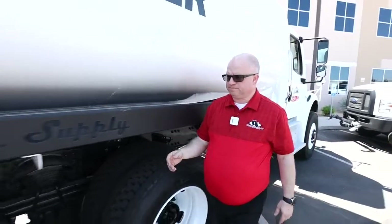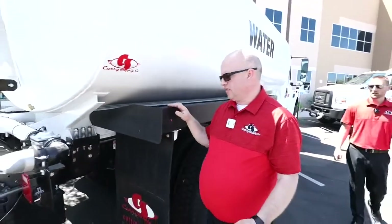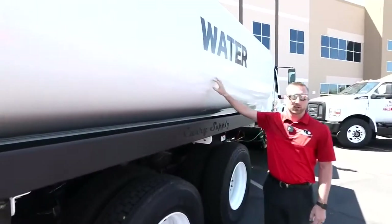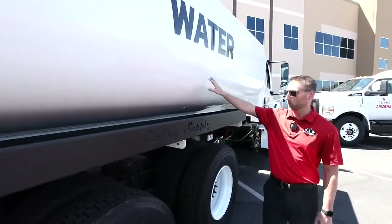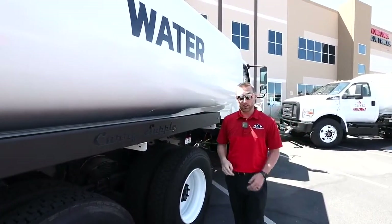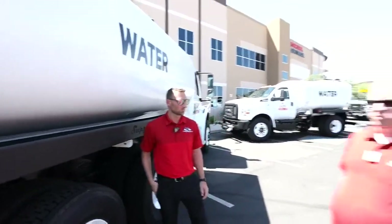These are always in stock and easily accessible and replaceable. One thing to mention as well: we do have a baffle system inside this tank. On the 4Ks we have a two-baffle system welded the whole way around, and on our 2Ks we have a one-baffle system — that's standard on all of our trucks.